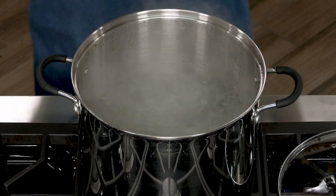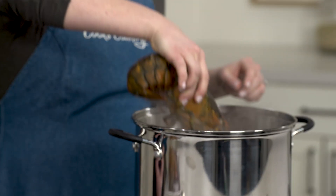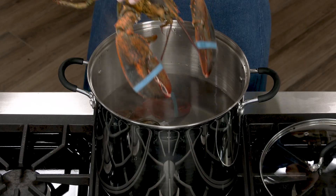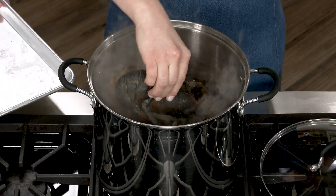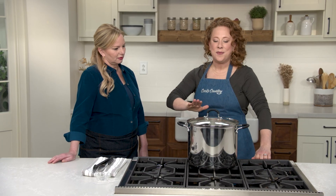I have six quarts of boiling water with three tablespoons of table salt. You'll notice they're not moving around too much — I just put them in the freezer for a bit to help them go to sleep. I'm going to put them claw side down, put the cover on, reduce the heat to medium-low, and cook the lobsters for 10 minutes.